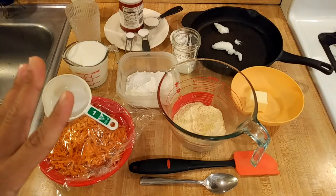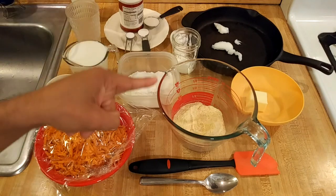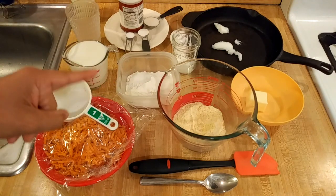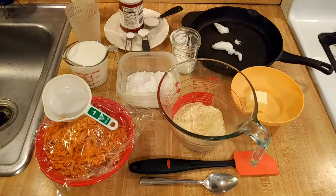This is going to be a bit different from what you're probably used to. I'm going to take my cast iron skillet, put it into a 400-degree oven for 15 minutes, and I'll show you why.